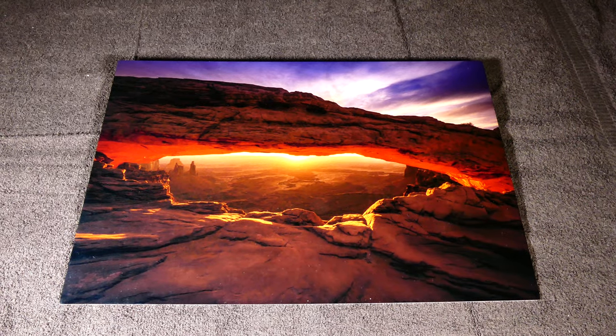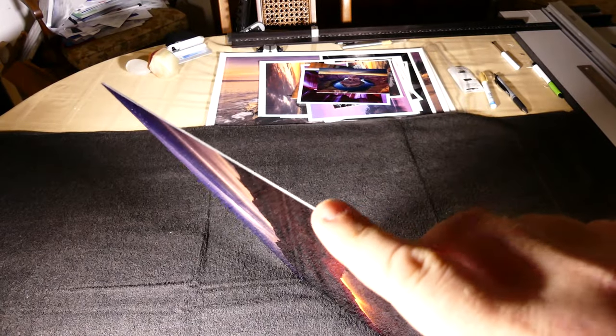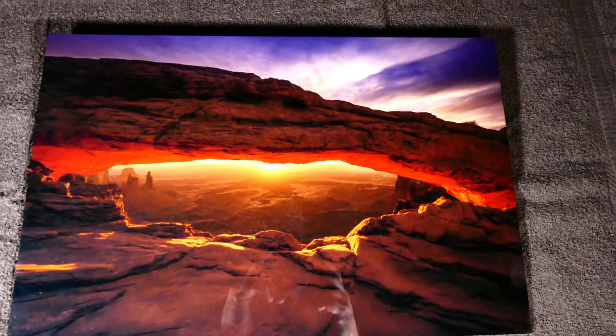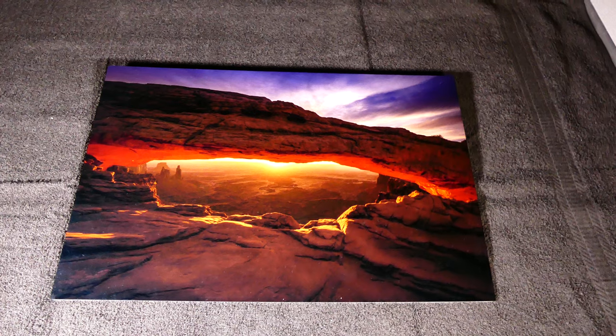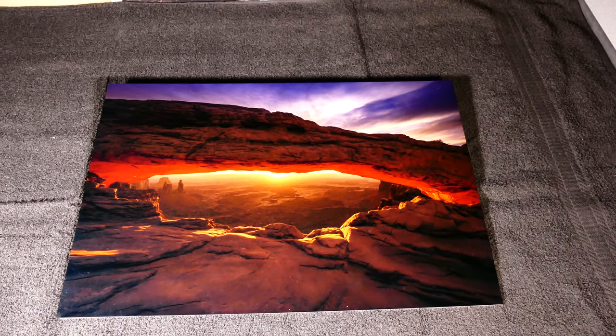This is an aluminum print — it is printed on aluminum. It is a thick grade aluminum so you cannot cut yourself; the corners are rounded. It is very reflective though. As you can see, you can see the camera in the print, but the colors are very vibrant and the blacks are very dark. It's a very smooth finish.